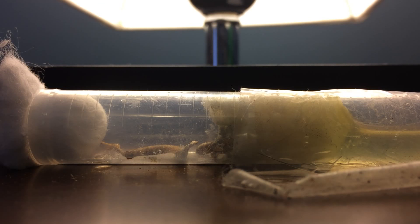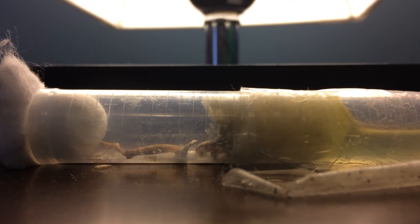Guys, so today it's raining and I was planning on taking eggs from outside and putting them in there and making a video about that, but it's raining so I can't go outside because there won't be any eggs on the rock.